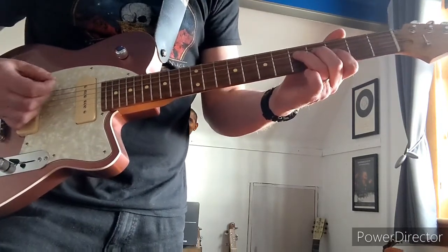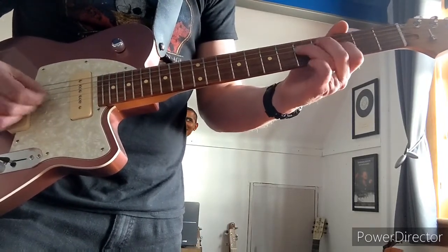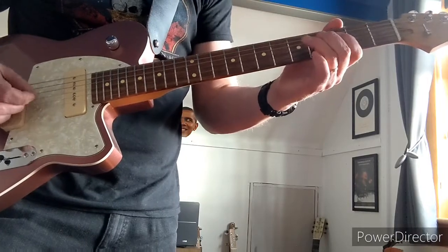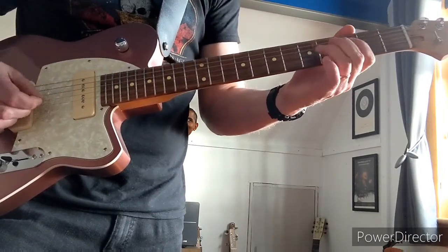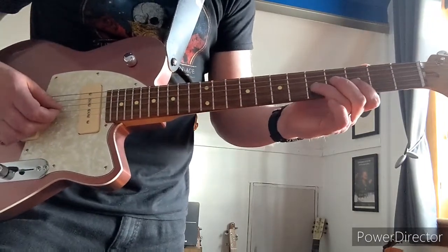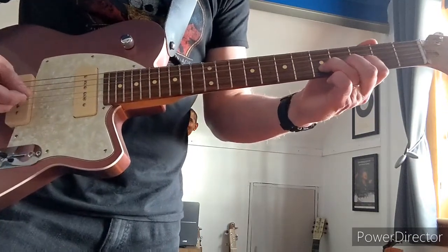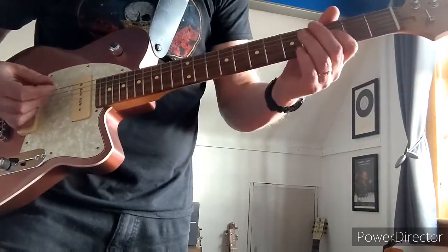And then from there you go. Then finish on the 5th on the 4th string, the G, and do a sort of big slow bend.